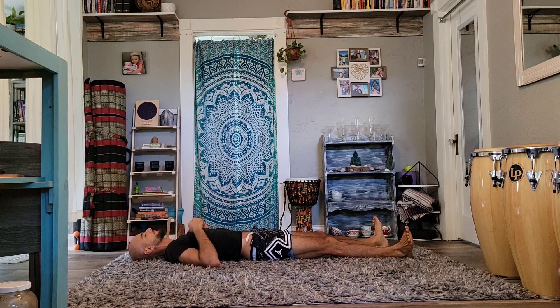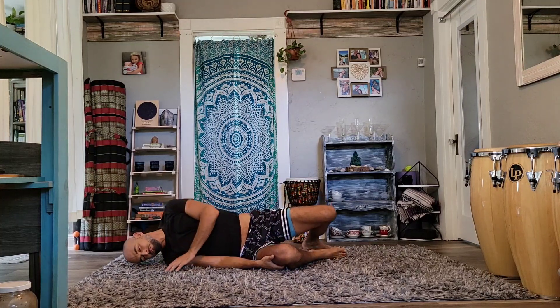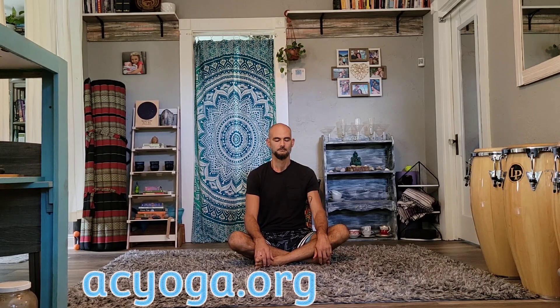We'll take another full breath and start to gently bring motion back into the hands and feet. Keep your awareness inward, keep the eyes closed if you can, as you begin to transition up into a seat. Stay as relaxed as you can, attention inward. Breathing steadily, and with each exhale, release any tension that may have just come up. Let's take another breath here. Namaste.